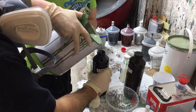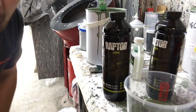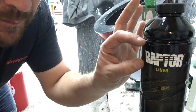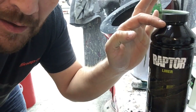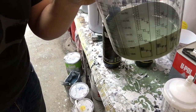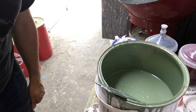We're in the paint mixing area now and the guys have mixed up the Raptor. We're using the tintable Raptor — the Raptor is filled up to a line, then topped up with hardener, and then topped up with the colour we're tinting with, which is Grasmere Green. That's mixed up and there's our two-pack.